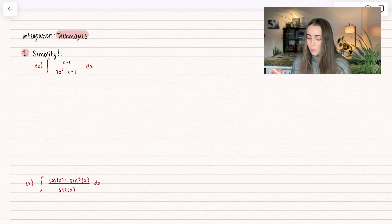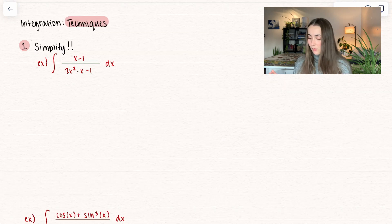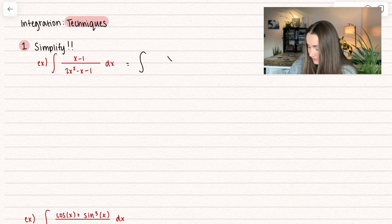Let's go ahead and dive into it. One of our first techniques is just simplification. Here I see I have a rational function — I have a polynomial. I want to go ahead and see if anything factors out. So I'm going to go ahead and factor this, and we see the numerator is already factored out, and let's go ahead and try the denominator.